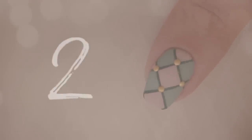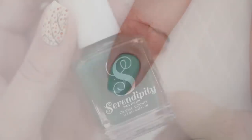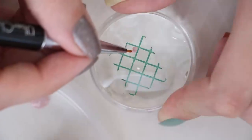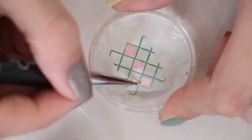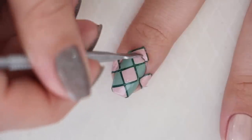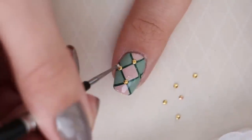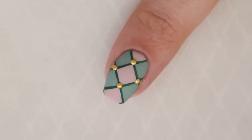Next up is this pretty checkered pattern with gold metal accents. To begin, paint your nail with a jade nail polish. After that's dry, choose a dark emerald green to create the crisscross lines on a stamping plate. Don't worry if you don't own this image on a stamping plate — you can always use a striper brush and paint them freehand. If you're stamping, you can use the reverse stamp technique to fill in every other square with light pink polish. Then add a clear nail polish to your nail and stamp the design on it and clean it up. If you chose the freehand route, just use a toothpick or a brush to fill in the light pink squares. To finish this design, we're adding some little gold studs to the nail and finishing with a matte top coat. I think this design would look so gorgeous as an accent nail.